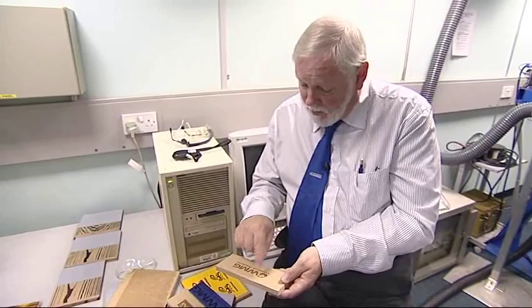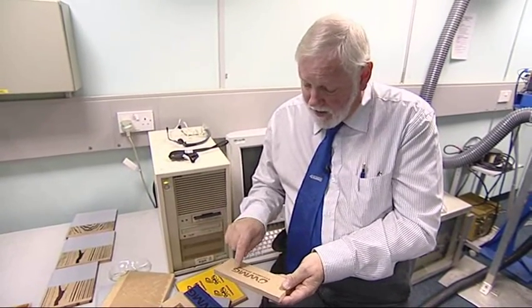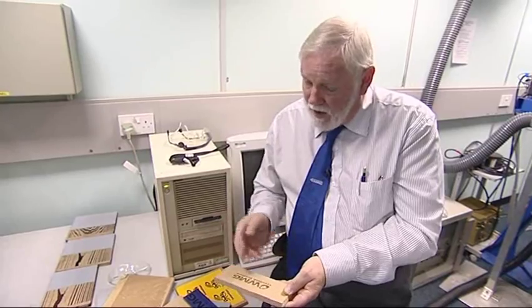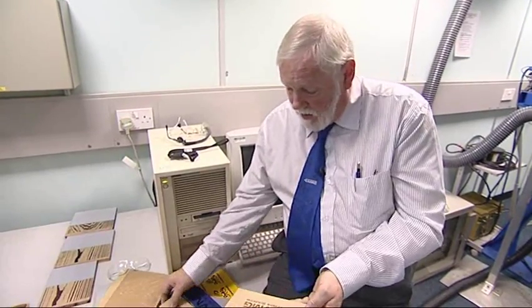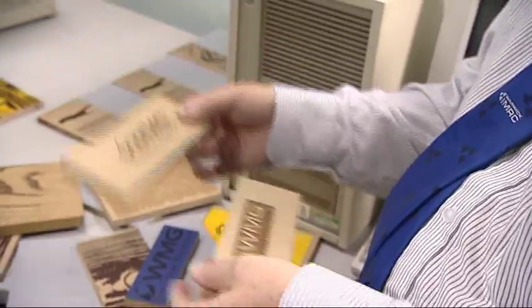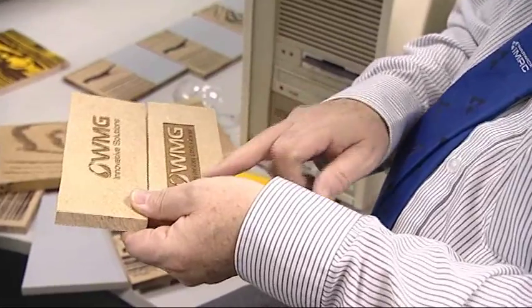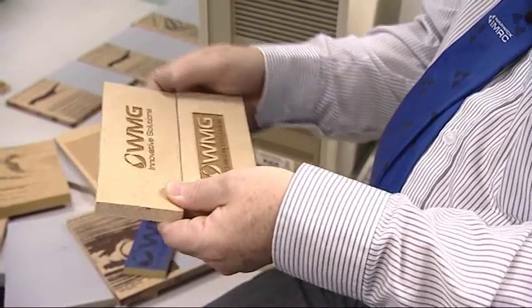In this case, we have a piece of MDF, and we guide the laser beam over the surface under computer control, and it selectively etches away the MDF by burning it. We can do it as positive or negative. In this case, we've got a positive image, and we can also have a negative image where we've inverted it and take away the outside of the material.